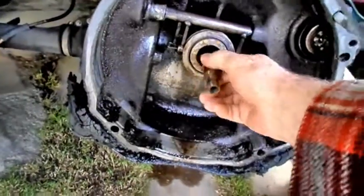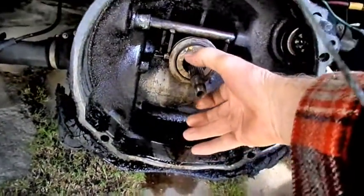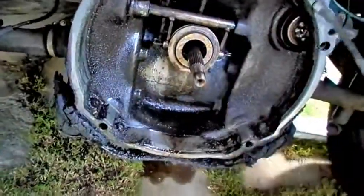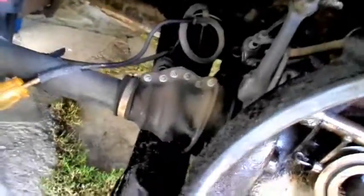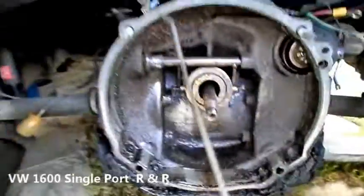It's in neutral right now — I can turn it. The engine goes on here; you've got a little gland nut that goes on there so it all seals up, and the engine sits right in here. Some of those transaxle tranny boots back here — all those screws are wasted out and going to be replaced.